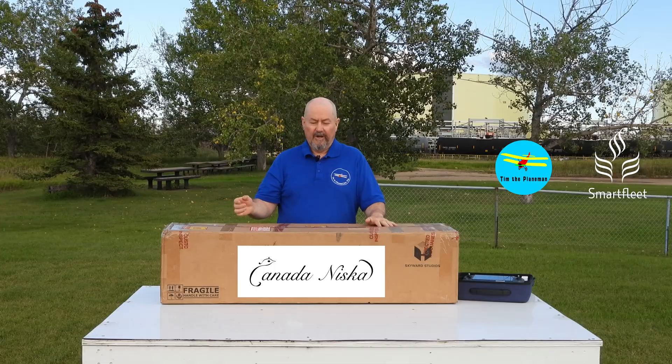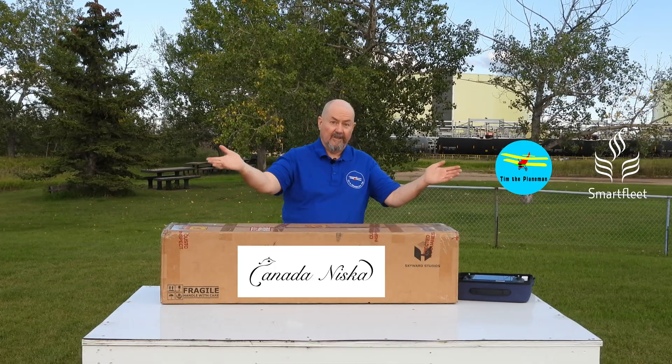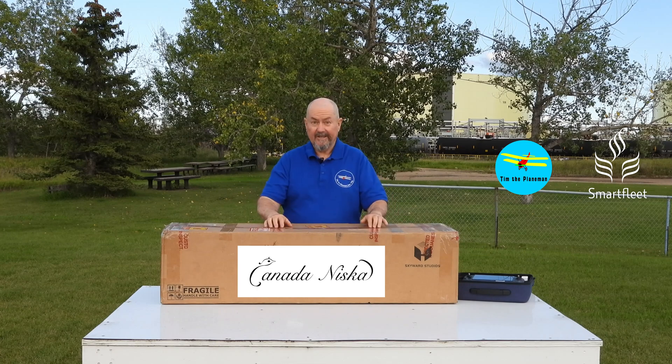What we're going to do now is we're going to take it out of the box. I'll show you the bits, I'll plug everything together, and we're going to fly it. So let's have a look inside the box.